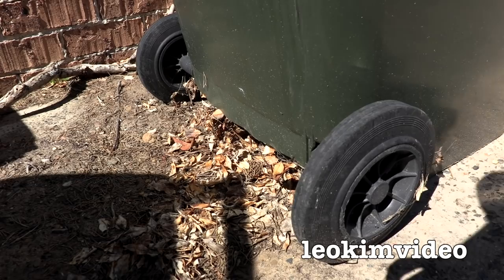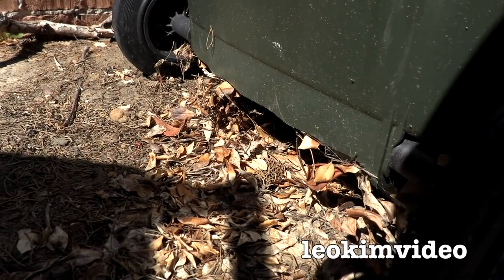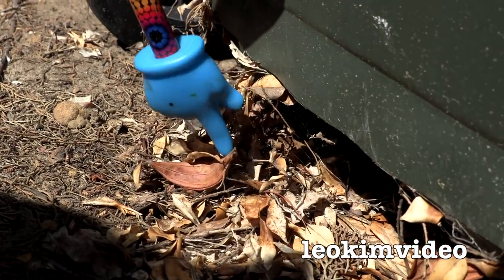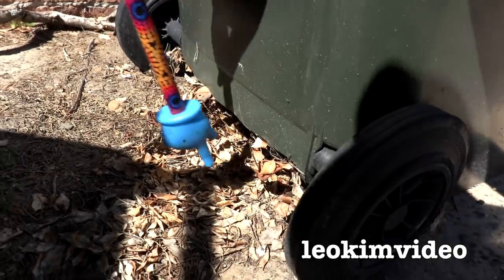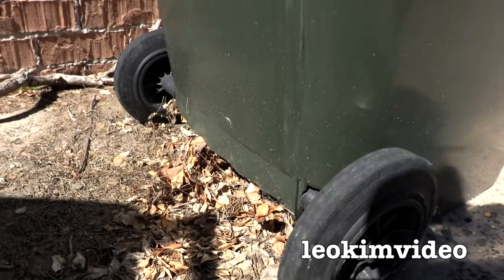I'm just looking over the bottom of the green bin here and it's a typical redback spider scenario going on here. We're just coming into the spider season and I can just see tons of web here. There's leaves stuck in the web as well. It's going to be hard to see the spider during the day, they're reclusive, it's probably living somewhere up here. This type of scenario is extremely common in Australia around council bins.